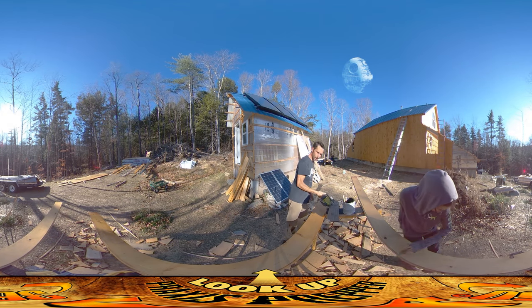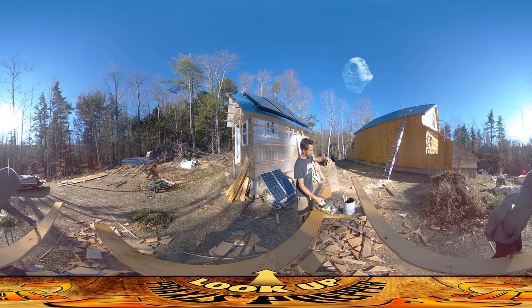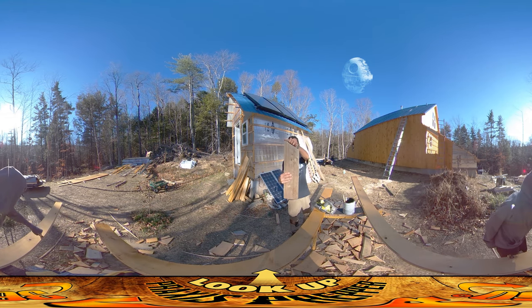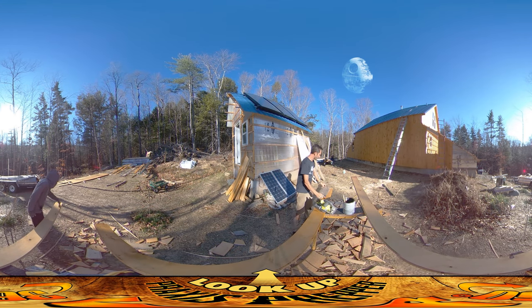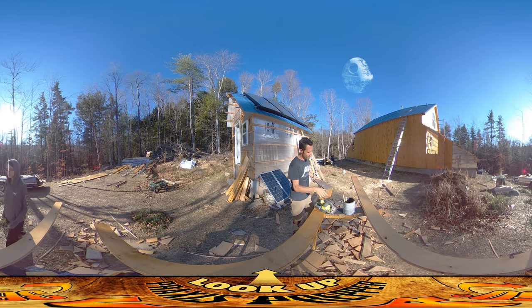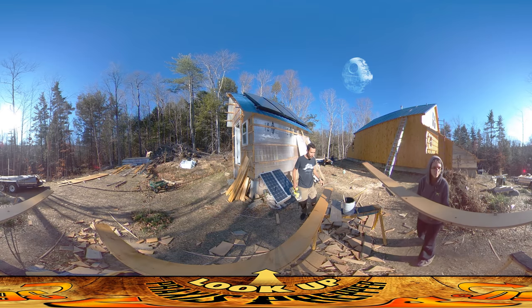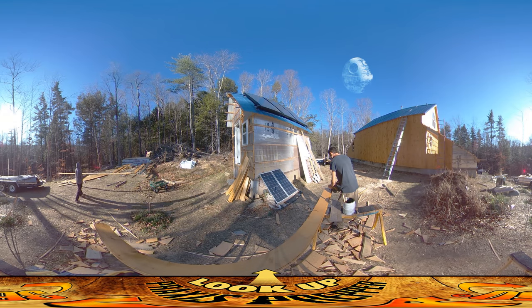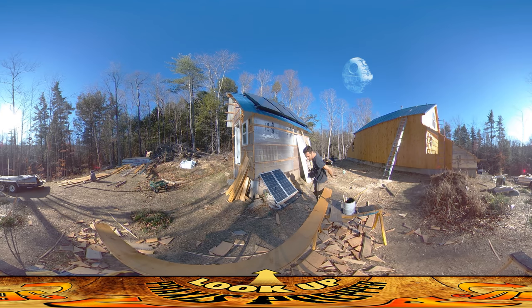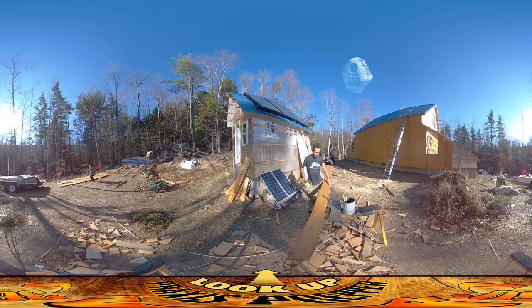I'm just about to cut another board here. As I'm doing these, I've got a little piece that matches the slope of the roof — it's a 6/12 pitch roof. I put that up at the top to get my angle, and I've taken the measurement, which I think was 66 and a quarter inches. Then I make the two cuts: the top angle and the bottom angle.